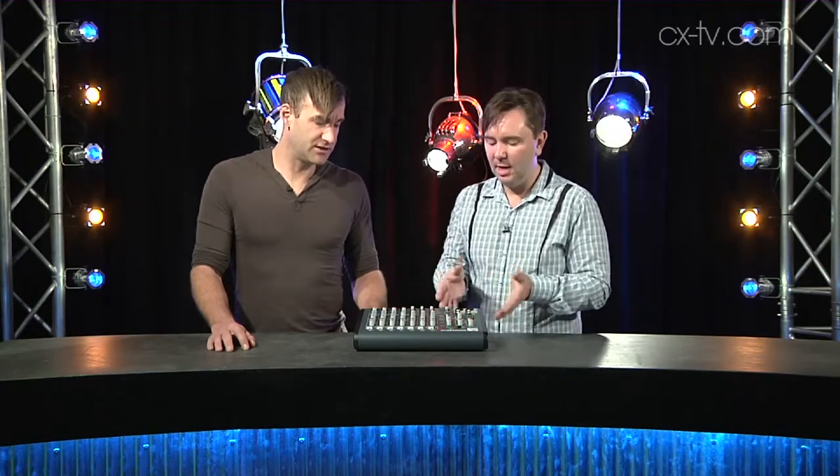All the different switching for monitors — things like switching guest headphones differently to the presenter's — it's all been really well thought out for the radio workflow, which is completely different to a recording studio or live application. Someone has really thought about this.